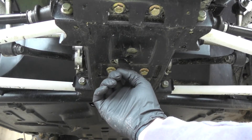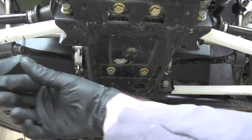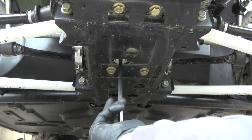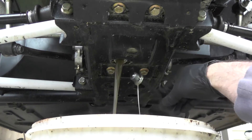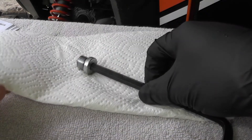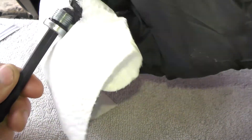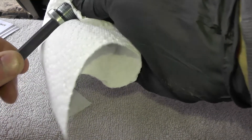Your drain plug is located right in the middle underneath your differential — it's easy to get to. These drain plugs are magnetic, so it will give you a good indication of what kind of wear the internals have. You want to clean this off before reinstalling it.